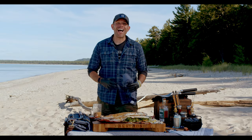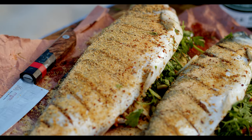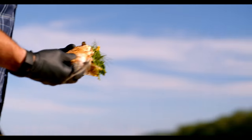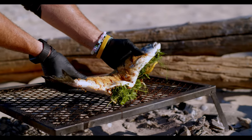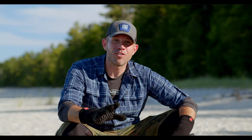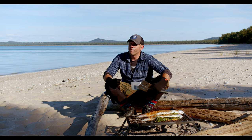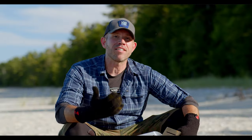Our charcoal embers are ashed over and it's time to get the salmon on the grill. We are absolutely throwing down today. Our Chinook are on the grill grate. The coals have been pushed to the side, and we did so to create a roasting effect around the grill. We're going to crisp and caramelize the exterior of the skin, flip after about eight minutes, and cook the fish until it reaches 143 degrees internal temperature.